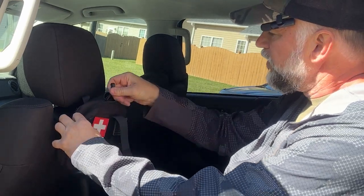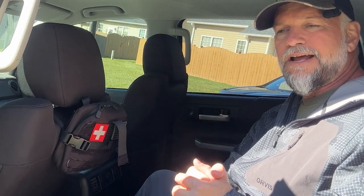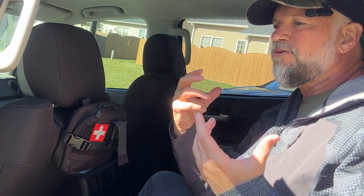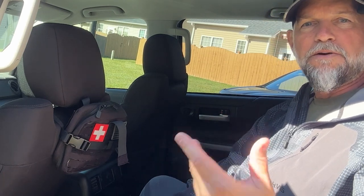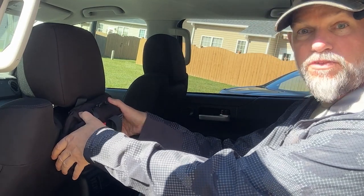You never know - you don't want to be stuck out there bleeding and have it ruin your trip or become something major. You're out there having a good time and somebody trips and skins their knee; you don't want that to spoil their trip. Just take care of it and keep having fun. It's always good to keep a first aid kit in your car with the essentials.